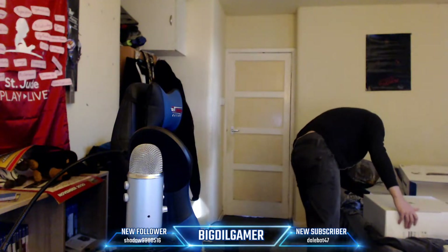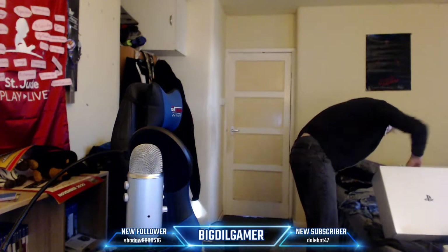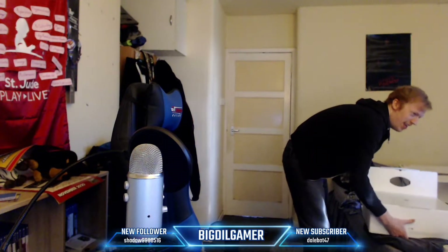Where do I open it from here? The second layer — first, second layer, I guess.